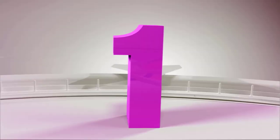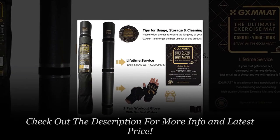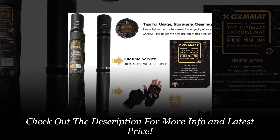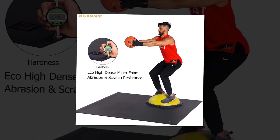Number 1: The GXMMAT Large Exercise Mat is ideal for your home as you have more freedom when working out. The large size of the mat is ideal for HIIT workouts like Insanity and Zumba. With a mat like this, you don't have to worry about having enough space for your workout. It is made from non-toxic and high-quality materials that are environmentally friendly. Additionally, the mat is free from silicone, phthalates, and latex.